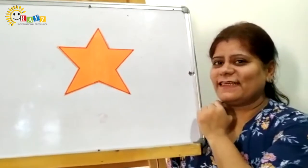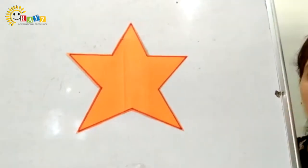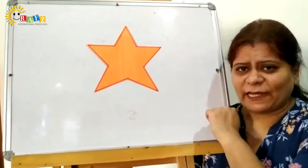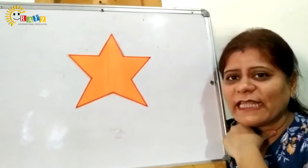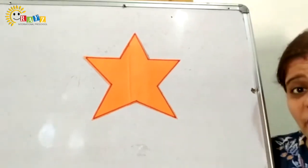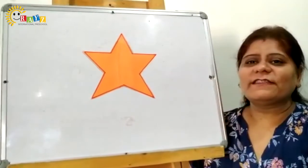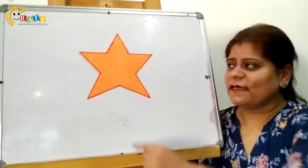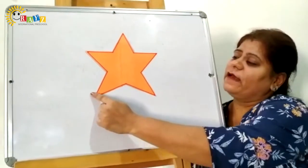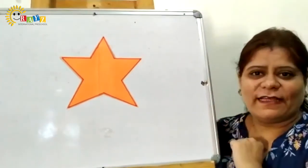Which shape is this? Star. It's a star shape. Which color is this? Can you all guess which color star is this? Kids, it's an orange color. Which color? It's an orange color — orange color star. Which shape kids? Star. Star looks like this. It twinkles in the sky during night. It's a star shape.